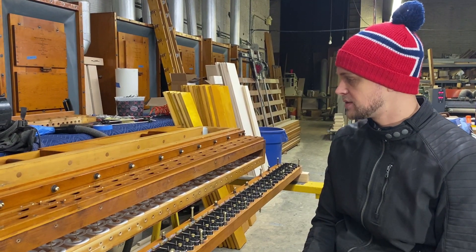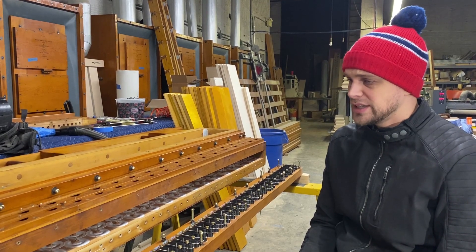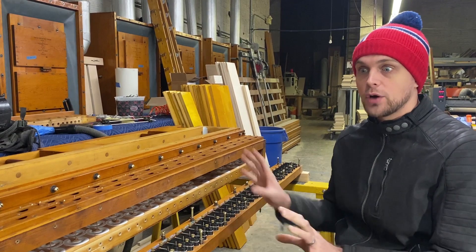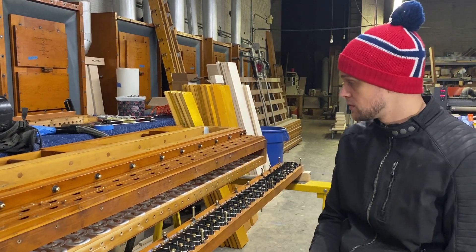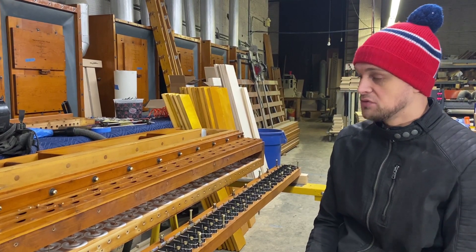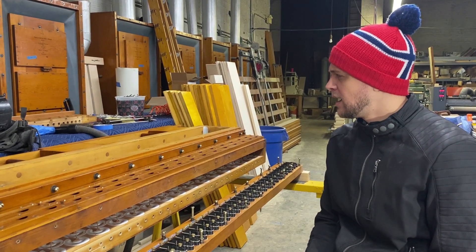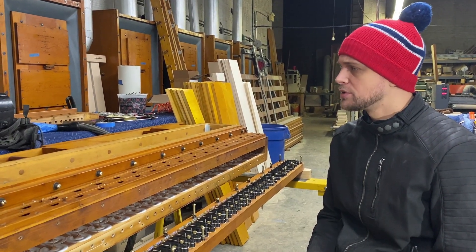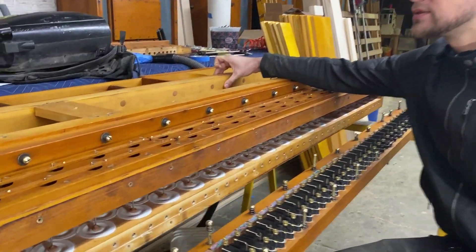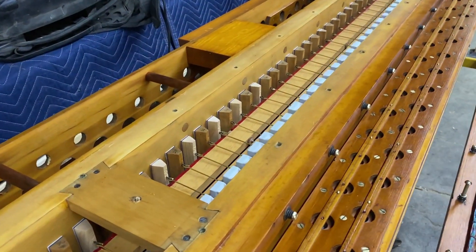With my experience working on these, there's nothing that's really some big deep dark secret as far as how these work because they're on such high pressure. Mostly it's just that everything's bigger and burlier. I think the thickest piece of lumber in this is probably the toe board, which is just over two inches. So we've got some really chunky lumber in here, given the pressure.